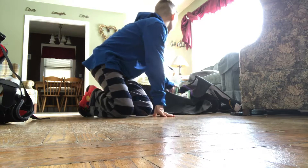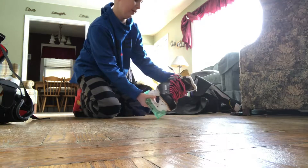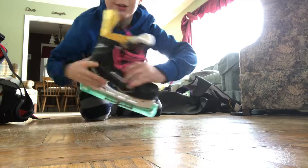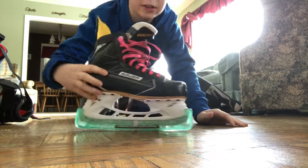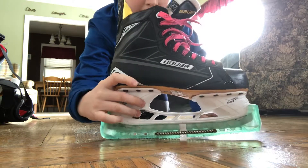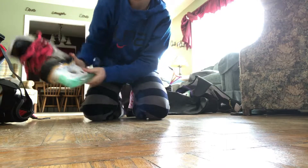I have the Bauer Supreme 160 skates, and I also got new laces for them. They're actually pretty new, but since I'm playing on a hockey team they're kind of beat up. They have that trigger release, and these are my old ones.